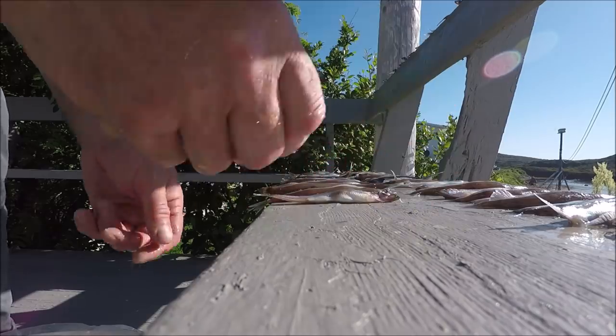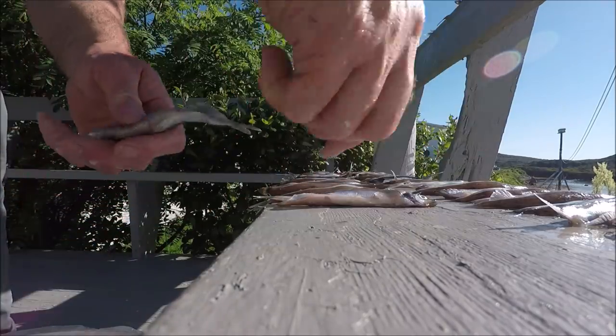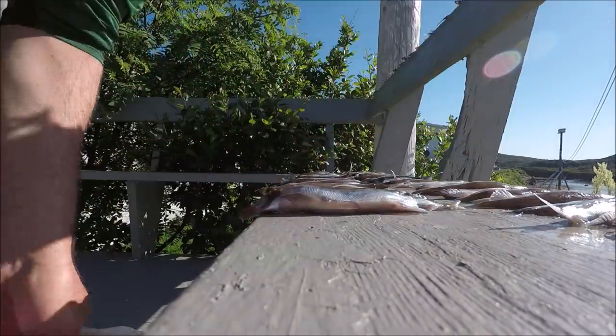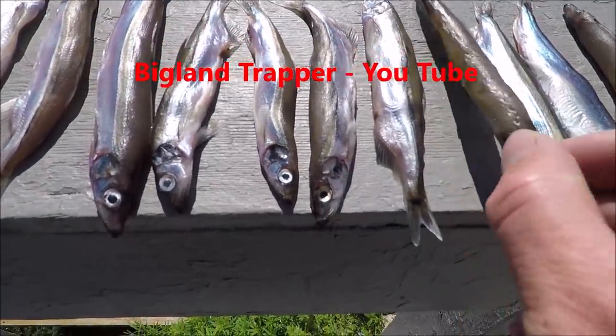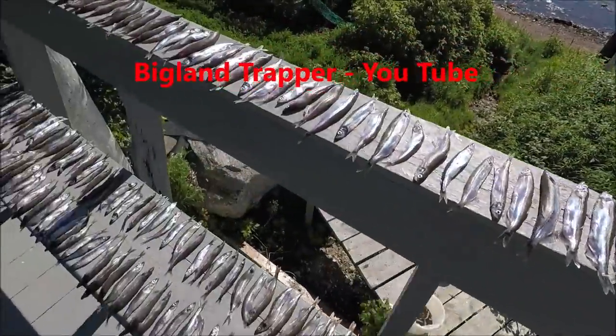I've got to guard them for a little while to make sure it keeps the blue-ass flies off them. You can see these have only been here for about an hour or so now and they're already starting to dry a little bit. Got a little onshore wind here.